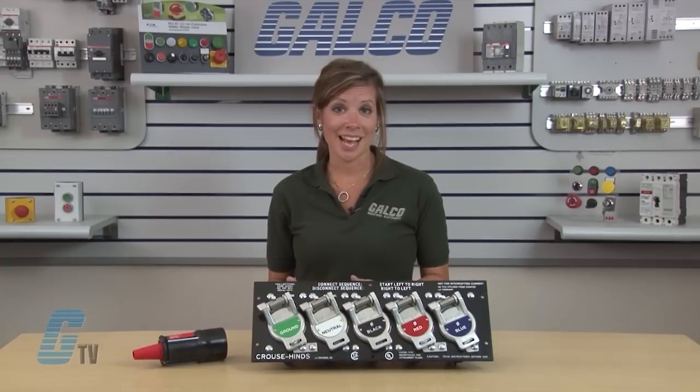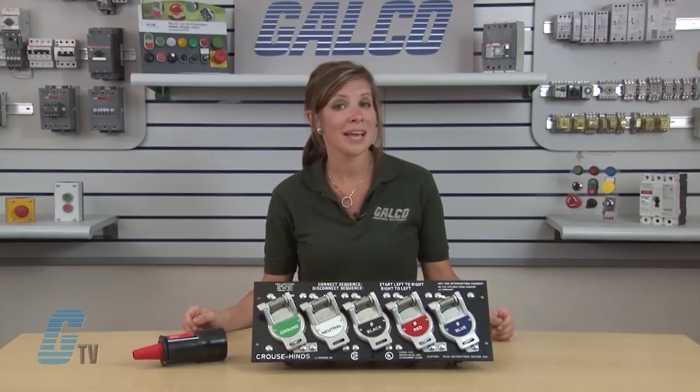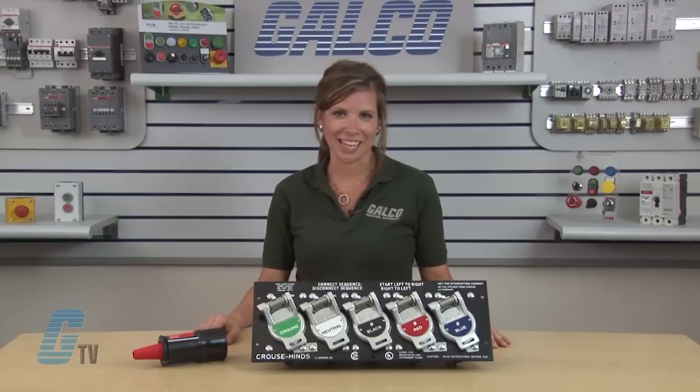PosiLock products are ideal for disaster relief, temporary power, standby emergency power, and power distribution applications.